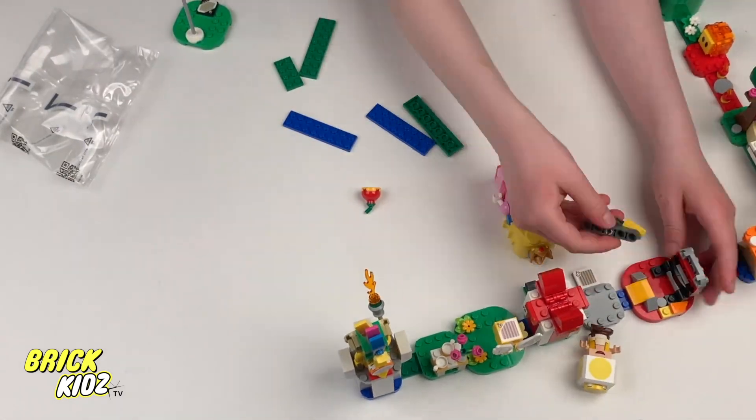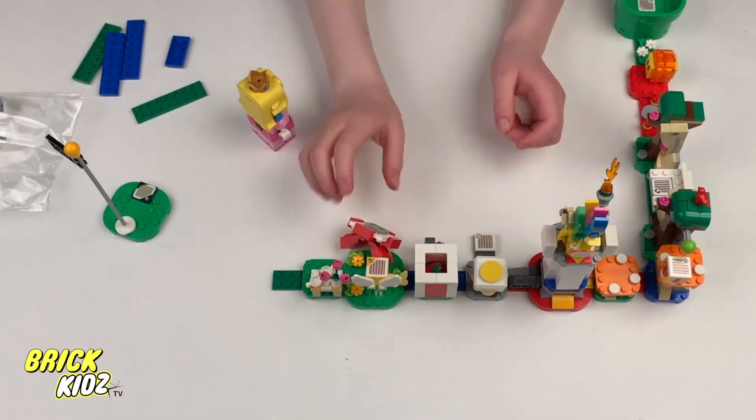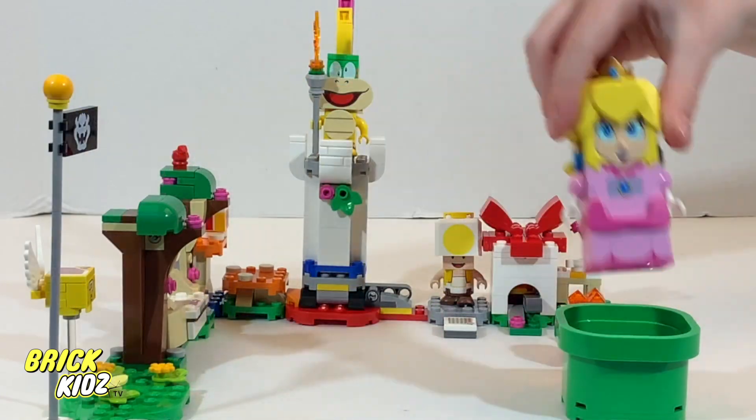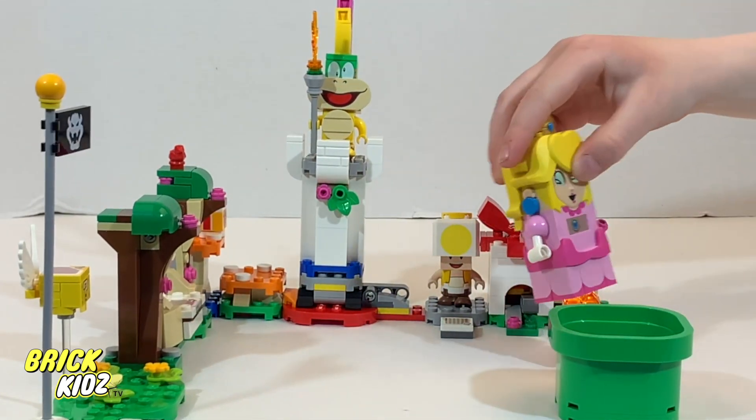The moment we've all been waiting for — the completed Peach's LEGO set. Just look at it in all its glory. The attention to detail, the vibrant colors, it's simply amazing. I can't contain my excitement about how this turned out.